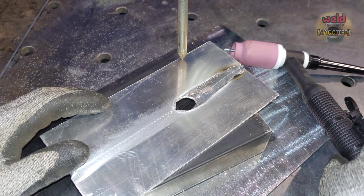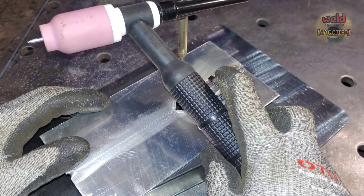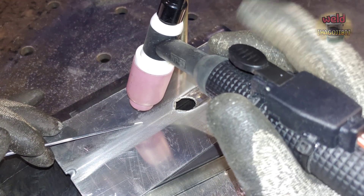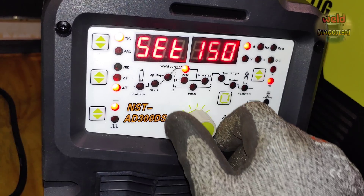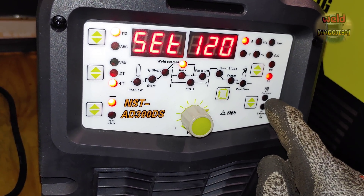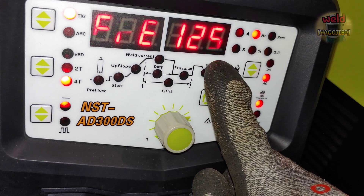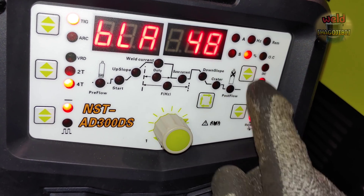This requires a special welding technique. To reduce heat input, we need to lower the current. Simply lowering the current and adjusting the AC balance settings is one approach.